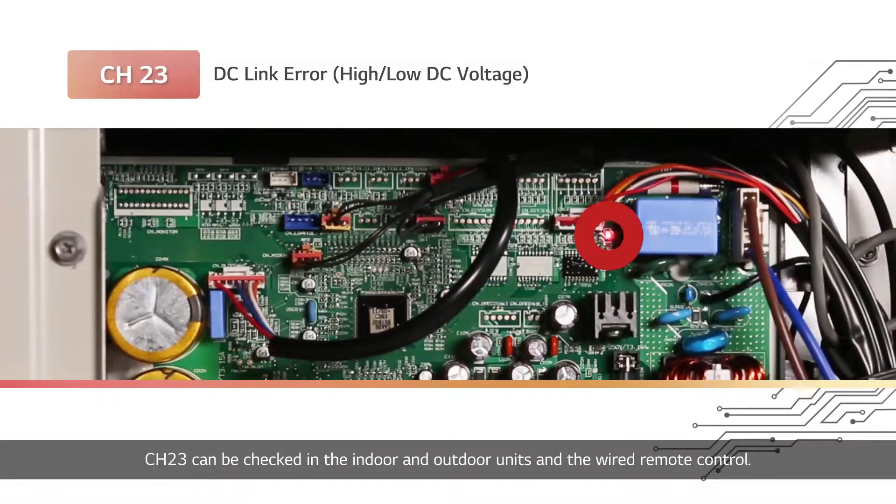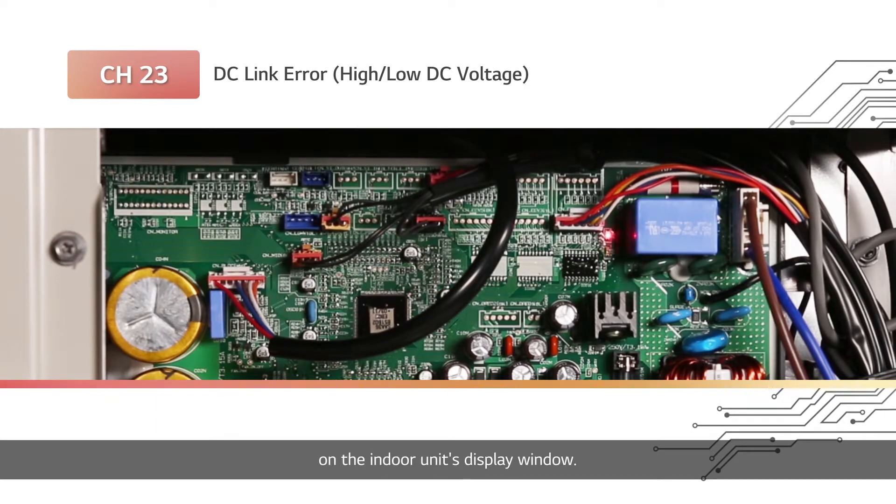Channel 23 can be checked on the indoor and outdoor units and the wired remote control. The remote control displays CH and 23 alternately, and the red LED flashes twice on the indoor unit's display window. The red and green LED lights of the outdoor unit's main PCB flash twice and three times, respectively.